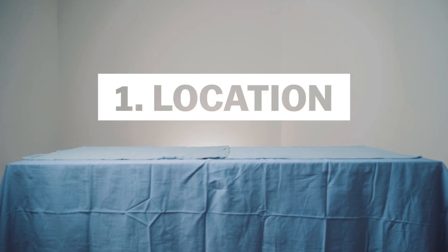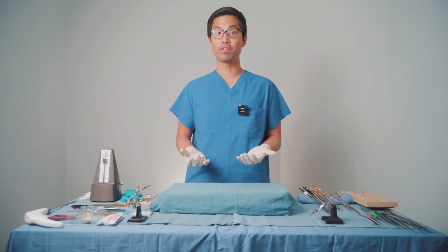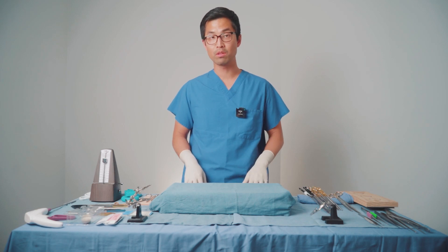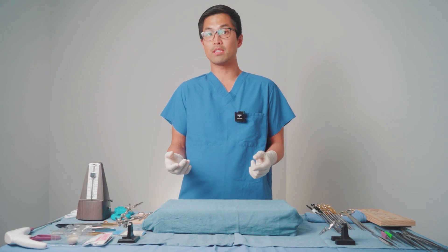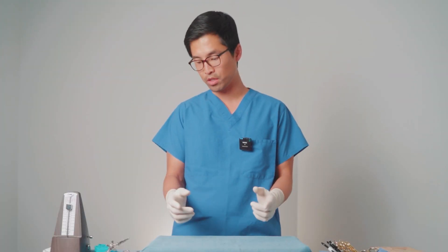One essential thing to mention is that when you're practicing at home, your body position should simulate the real thing as much as possible — as close to what you want it to be in the OR. Find a space where you're standing up with a table about waist height, so that your body's not tense, you're standing there with good posture, not slouched over, and your arms are comfortably resting at your sides at about a 90-degree angle.